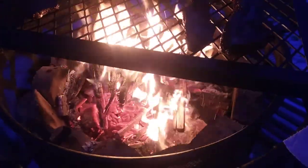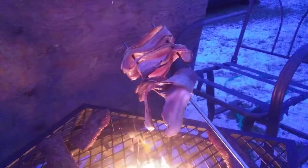It's not smoking a lot right now but it sure is cooking. Look at that grease drip off of that.